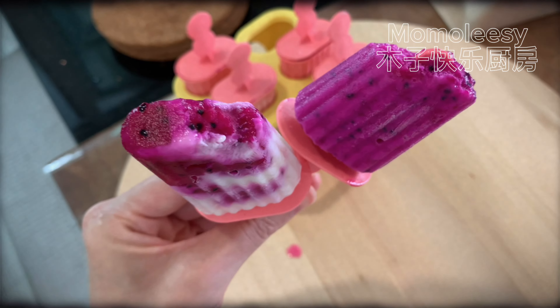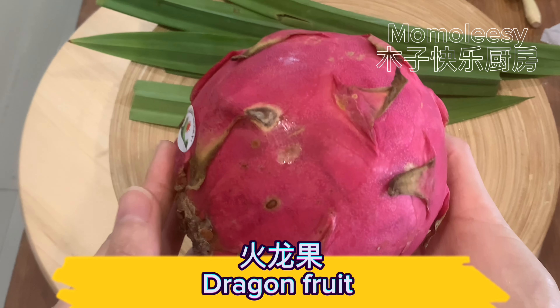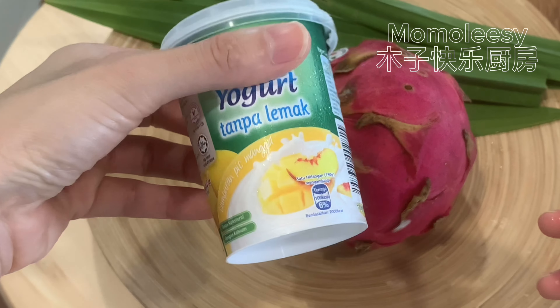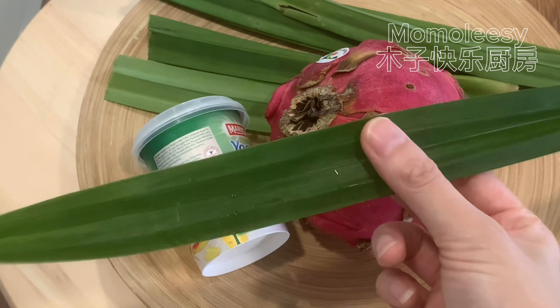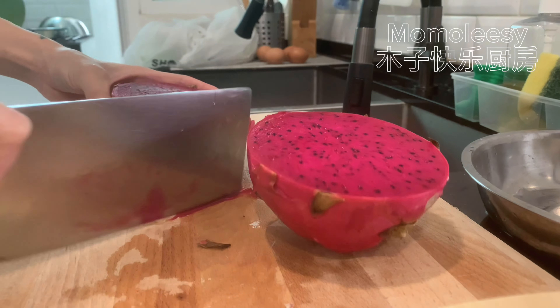Welcome back, thank you for clicking on my video. For those who like to eat ice, today's recipe is very suitable for you. Let's make healthy dragon fruit yogurt popsicles. I will share two recipes using two ingredients — let's find out which popsicle you like.